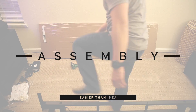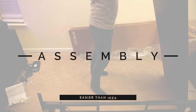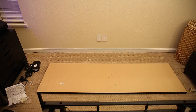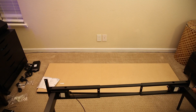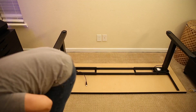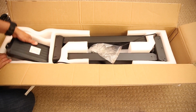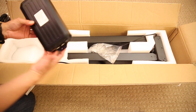Assembling this desk was pretty straightforward, and I'd say it's easier than some IKEA furniture. Since I took the time to record it, it took a while to build, but if I were to do it again I could probably do it in 20 minutes or so. The Jarvis desk was nicely packed in dense foam, and all the pieces were spotless — other than the fingerprints I left behind.